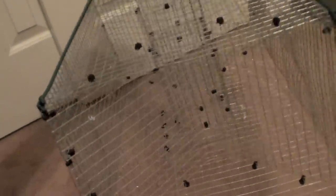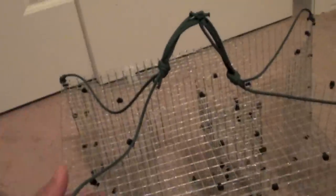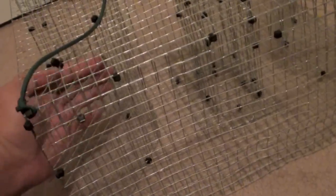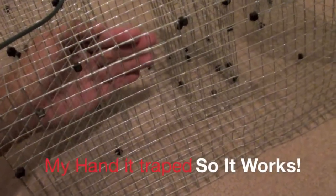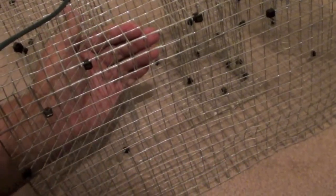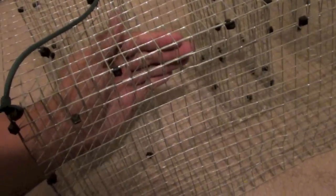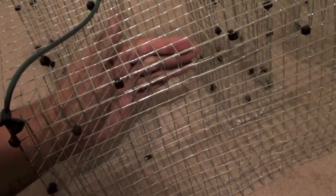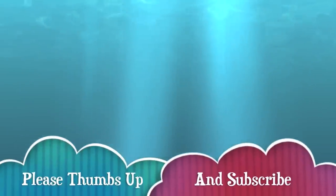Here are some bloopers. I was doing this first pinfish trap tape earlier, and instead of using the remote control, I used my hand. I had stuck my hand in there and, what do you know, my hand got stuck. Definitely the baitfish going in are not as white as my hand. Thank you for watching — please thumbs up this video and subscribe.